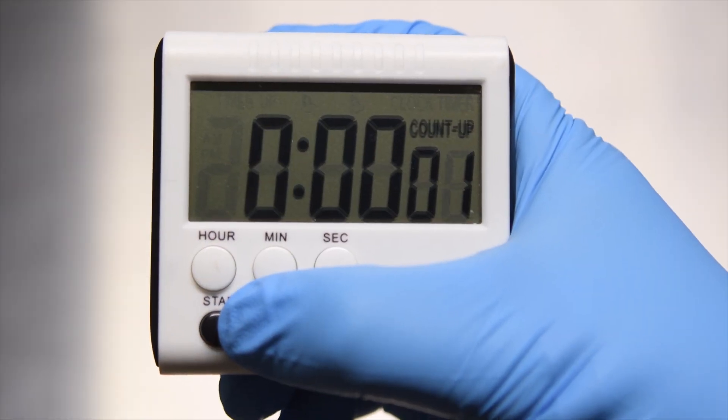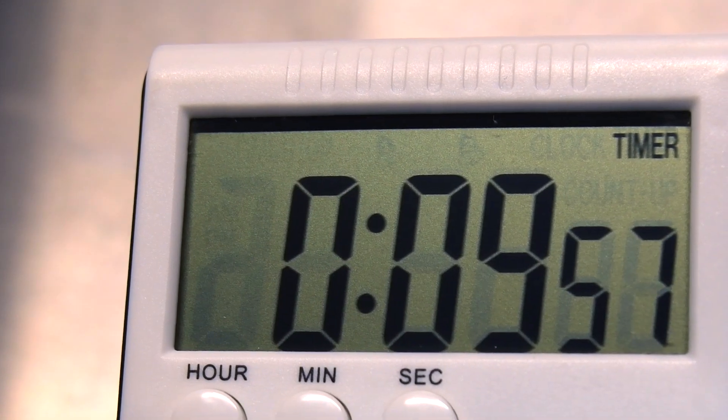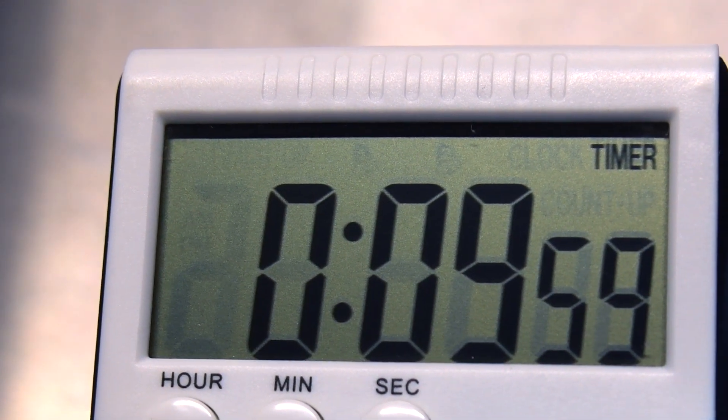Start a chronometer or timer while opening the gas valve. The sample is complete when the programmed number of minutes has been reached.